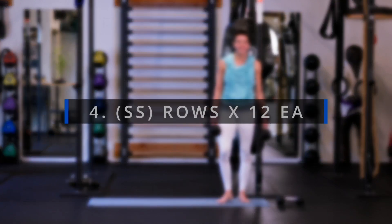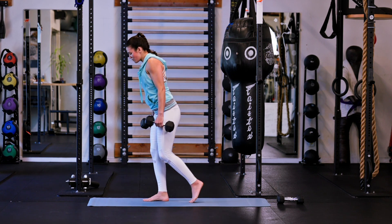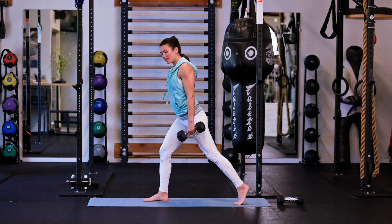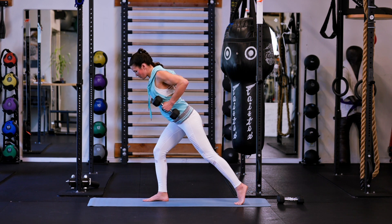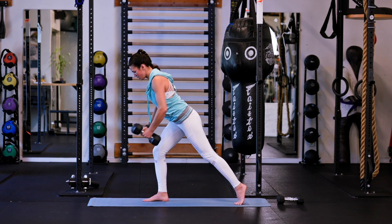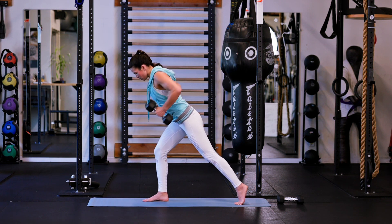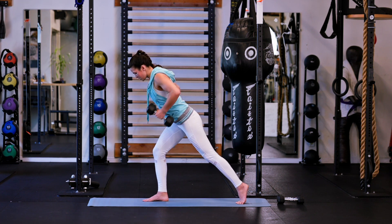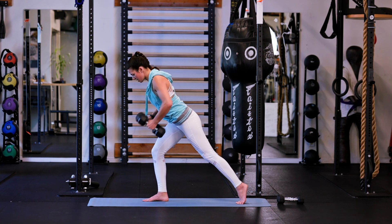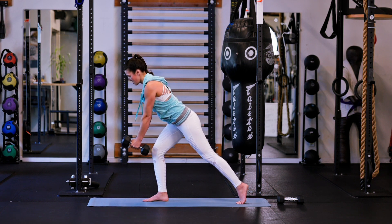Awesome. I'm going to stick with these heavier weights. We're going to go split stance rows for this one — one foot forward, one foot back, heel high on that back foot. Twelve on one side, twelve on the other side. Here we go. Big exhale on that pull. 3, 4, 5 — nice — squeeze back in together in the shoulder blades. 7, 8, 10, two more, 11, and 12.